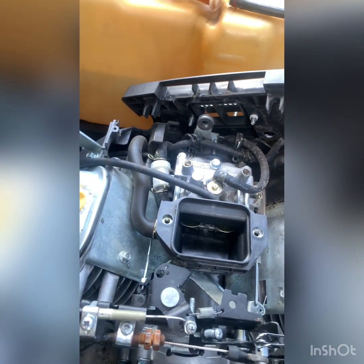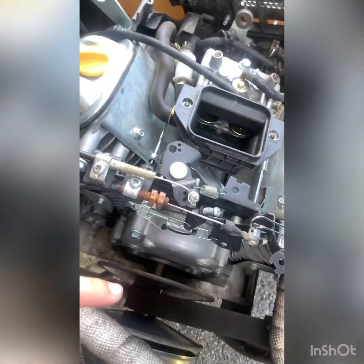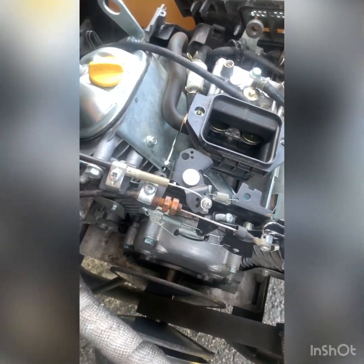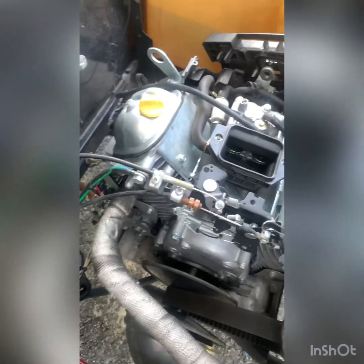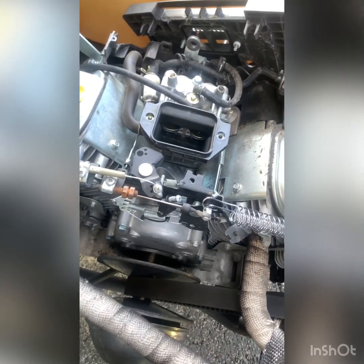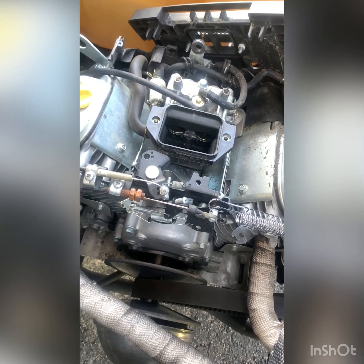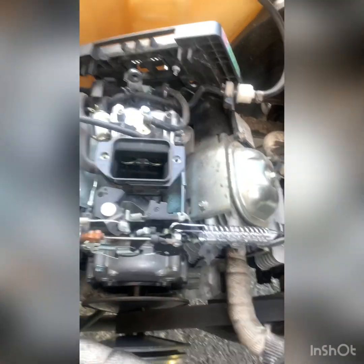We're going to try and attempt to use a heat gun on the front cylinder and the back cylinder to try and match the heat. Saw a couple of different things on this — going to give it a shot and see if we can make it run any better. It seems to be backfiring a lot and fouling out the plugs. So let's get this fuel pump out.